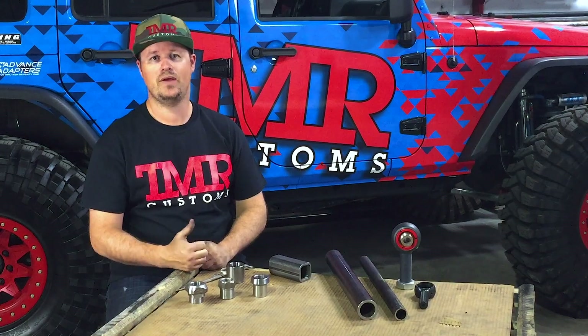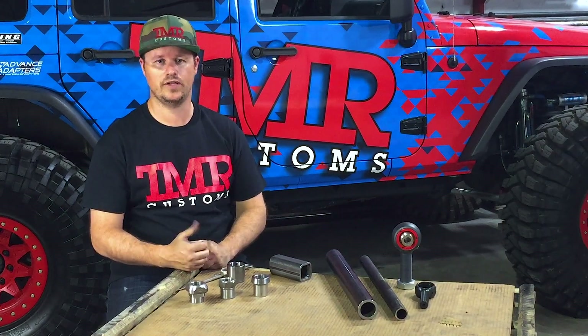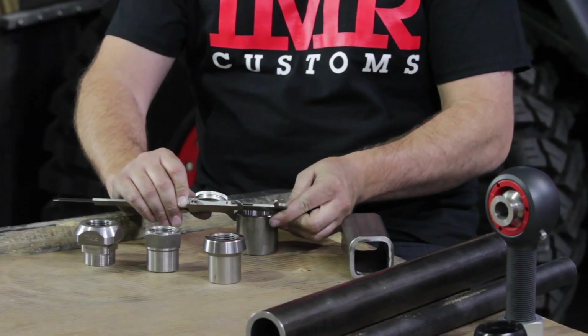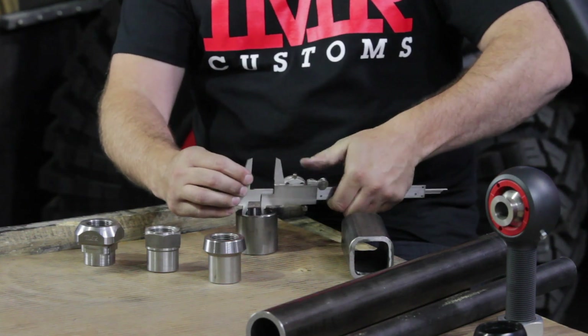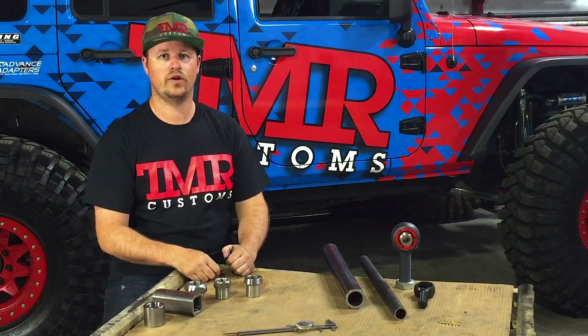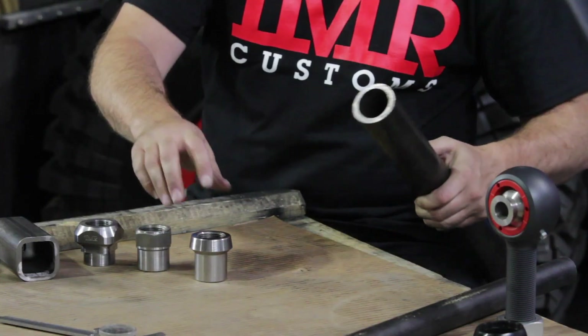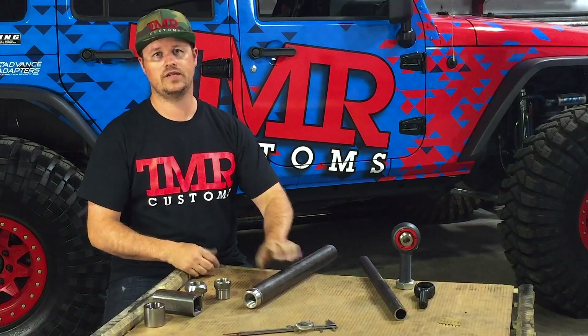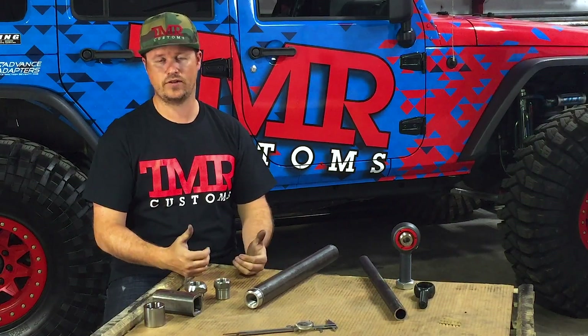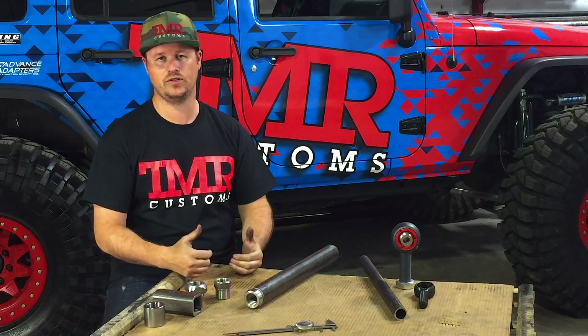For the tubing adapter, you need to pick one that matches the tubing size you're using. Outside diameter refers to the OD of the tubing; inside diameter refers to the ID of the tubing. The most critical is the inside diameter, as this is where the tube adapter will slide into the tubing. The outside diameter isn't as critical — it's cosmetically nice if it matches, but if it doesn't, it will still perform fine.